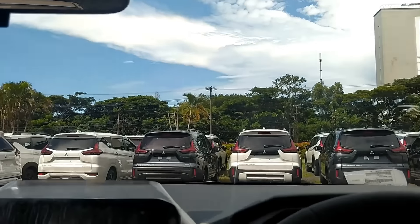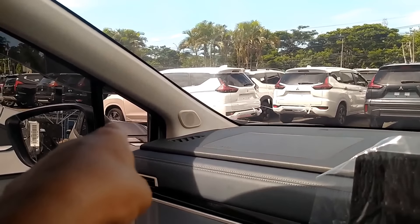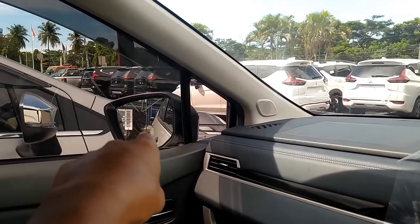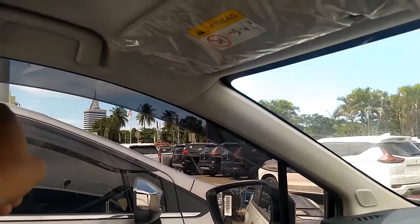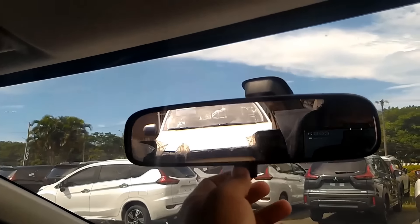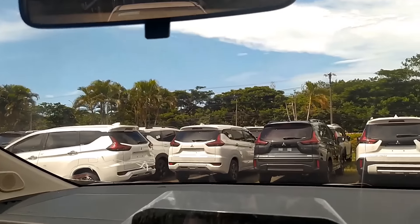Di bagian sini gak ada vanity mirror, cuma ada sun visor. Visibility luas. Di situ ada kaca kecil memperluas visibility juga. Dan di sini spion-nya cukup kelihatan, posisinya agak ke bawah. Ada talang airnya juga kelihatan dari sini. Dan ini untuk day-night view-nya belum elektrokromatik, masih manual.